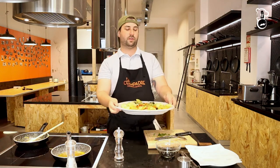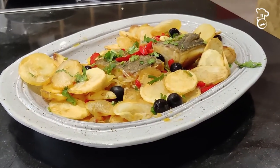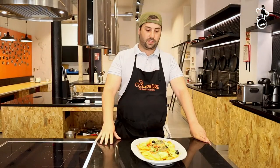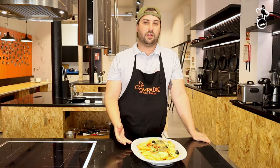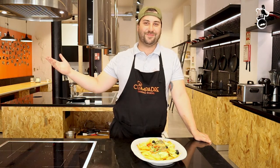There you go — Minhota-style codfish. Hope you enjoyed it. The list of ingredients and the full recipe is in the description of the video. Don't forget to subscribe to our channel, Compadre Cooking School, and I hope to see you next time for another quick Portuguese recipe.